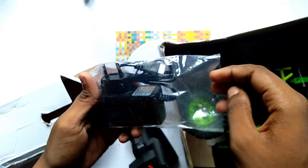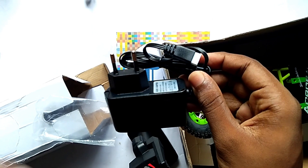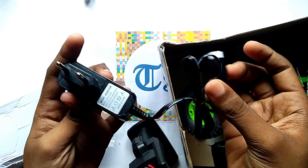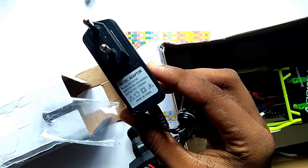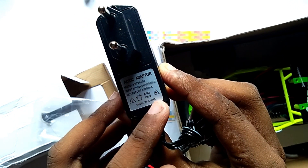And here you can see this is the charger. You can see the instructions given here.